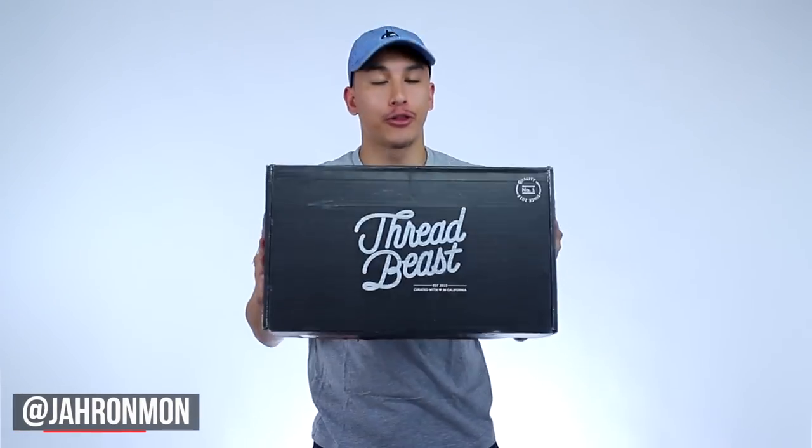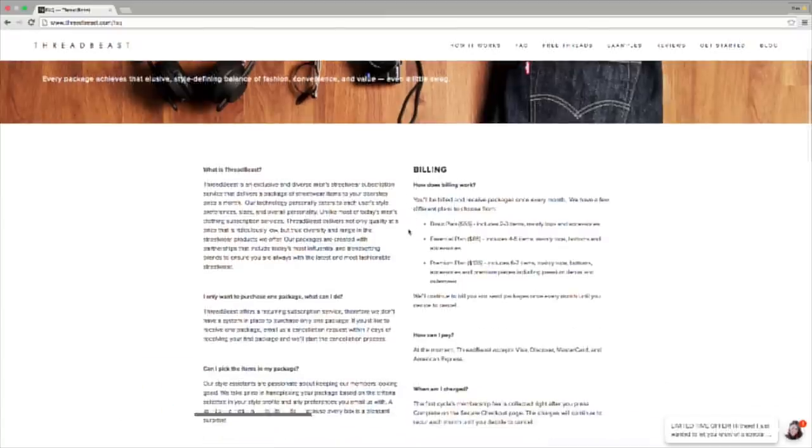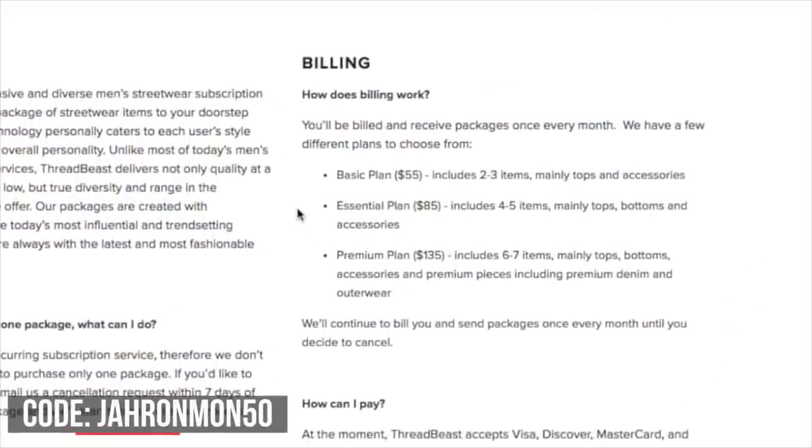What's going on guys? It's Jeramon and today we're doing another Threadbeast unboxing. I just got this in so I can't wait to see what's in there. But before we get started, I need to remind you guys that I have a promo code with Threadbeast. If you're interested in getting a Threadbeast box, you can go over to their site and sign up. Be sure to use the promo code Jeramon50 because that's going to give you $50 worth of free stuff in your first box.